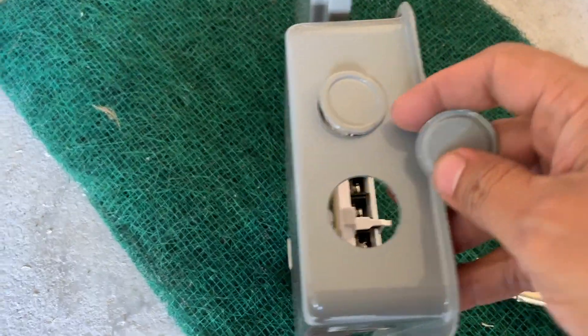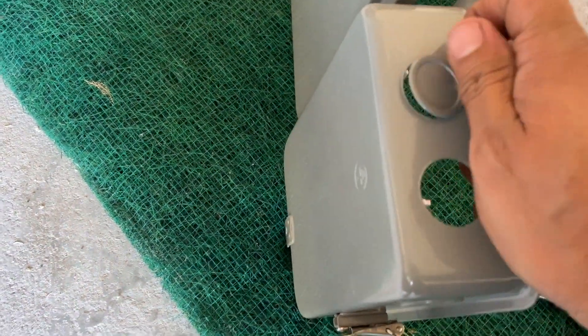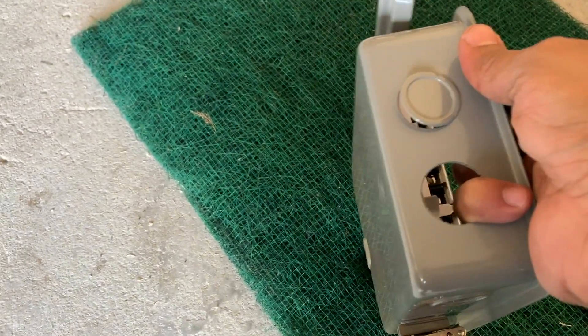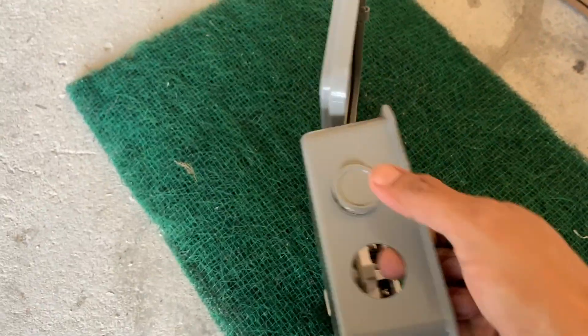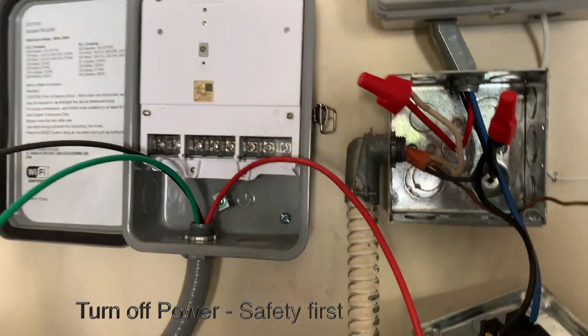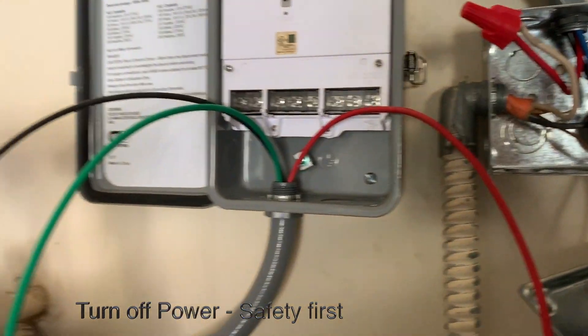Make your holes. Be careful — you might want to use some gloves because you don't want to cut yourself. I'm going to go ahead and remove this and then we're going to start the wiring.